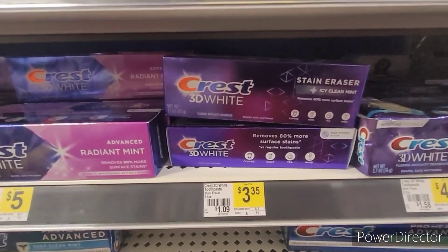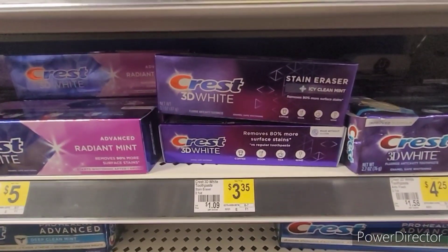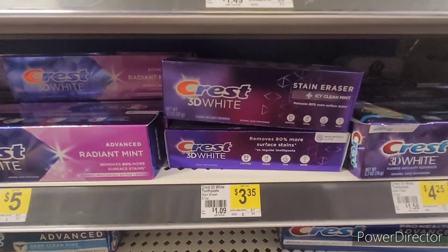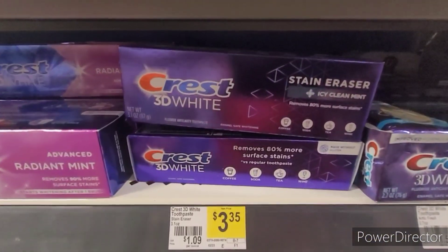This toothpaste here is not going to be enough to make the $20, but I'm pretty sure you can throw something in to equal the $20. This is a good catch though — if you use this one and get the $1 off, you'll pay $2.35 for this toothpaste. See you at the register, y'all.